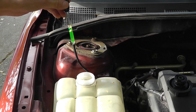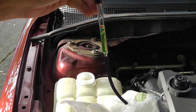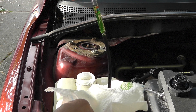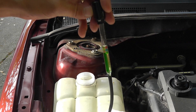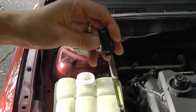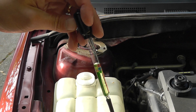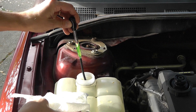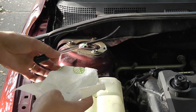Then I'm pulling it out so you can see more easily. There are these balls inside, and depending on how many balls are floating on top of the fluid, that shows you up to which temperature the antifreeze is good for. In my case there are five balls floating.